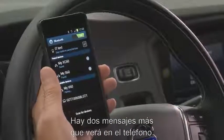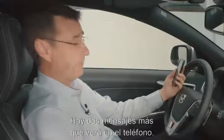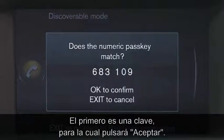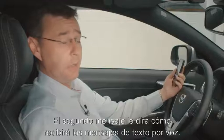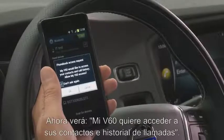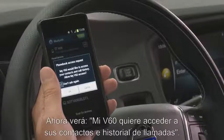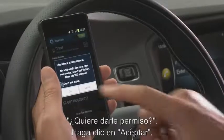There are two further messages that will come up from the phone. The first one is the passcode, which you've just gone OK to. And the second one will be how you then receive text messages by voice. You will see on the phone it says My V60 would like to access your contacts and call history. Do you want that to happen? You simply click OK.